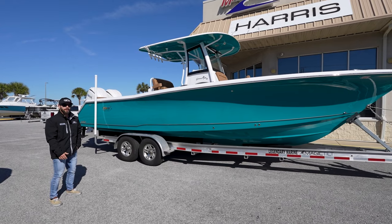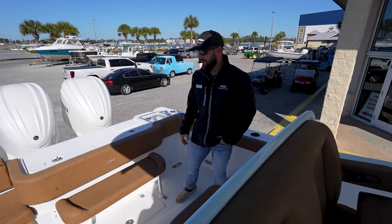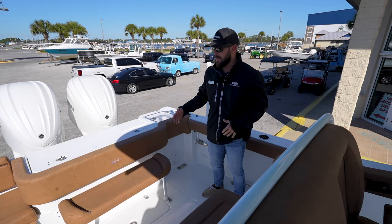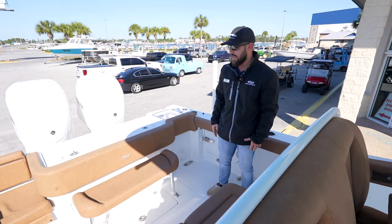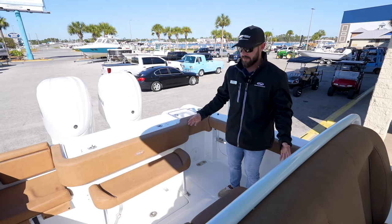Let's hop up inside and show you some more. Now that we're back here in the back section of the boat, I want to point out right away that the amount of seating that comes on the back of a fishing center console boat that Seahunt has here is awesome. They add plenty of seating so if you have multiple guests that come with you, they have a place to go.